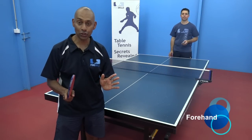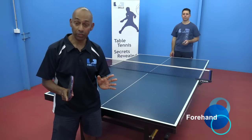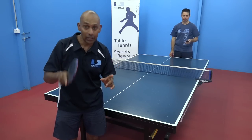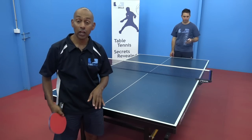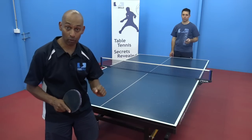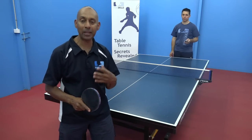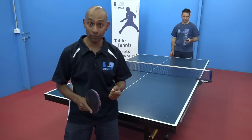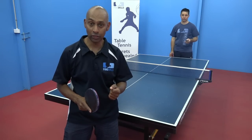Now for the 30 second challenge with the forehand. With this game, you have to see how many forehands you can do correctly in 30 seconds. You're only allowed to use one ball. If you make a mistake, you've got to run, grab the ball and keep counting until your 30 seconds is up. See how many forehands you can do in 30 seconds.